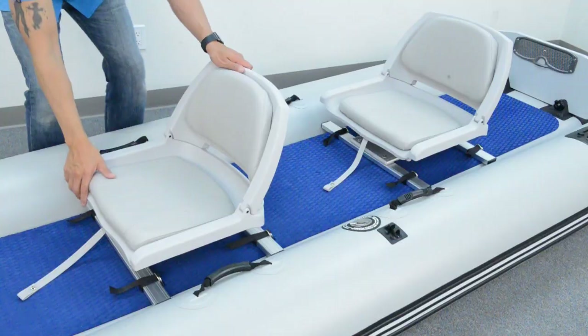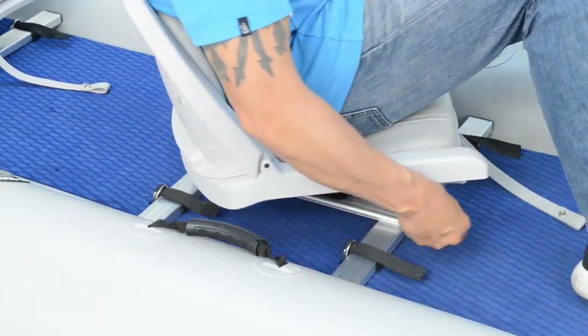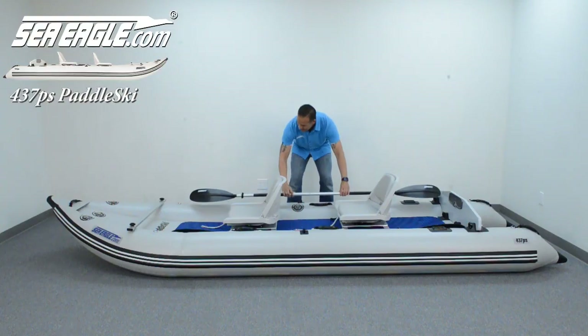Before you use the paddle ski and periodically, it's important to confirm all straps and seats are securely tightened. To swivel the seat, push the lever forward to release it and back to lock it in place. The paddles can be stowed alongside the seats.